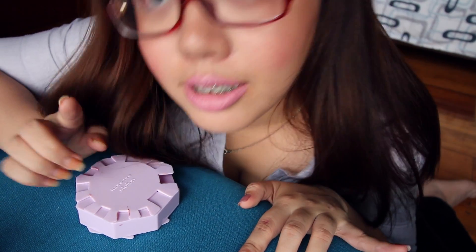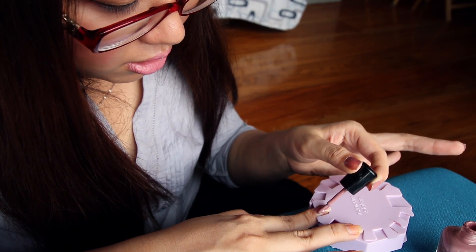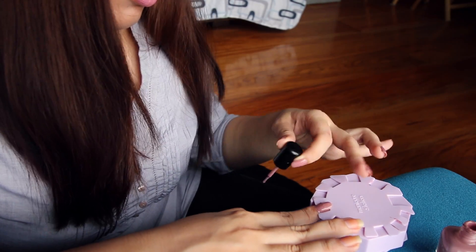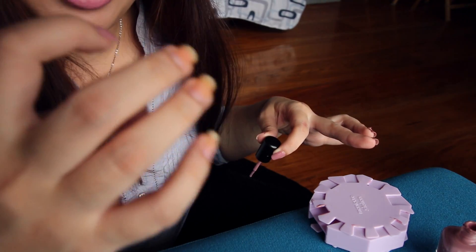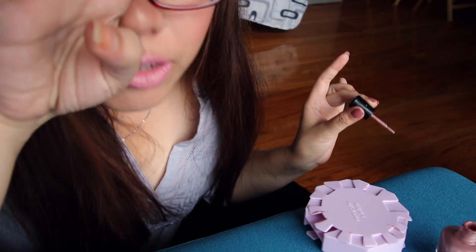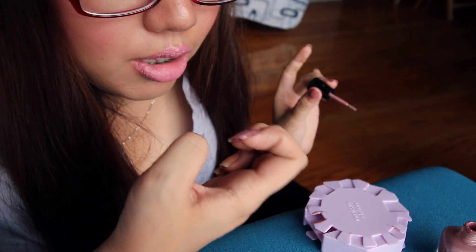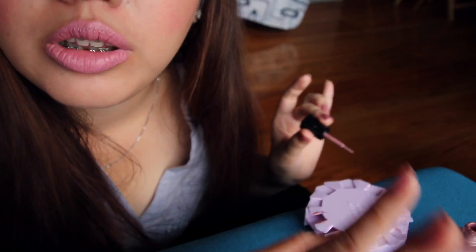Try naman natin, guys, yung other side. Oh my gosh, ang dami kong nilatay. Ayan. Sobrang dami — umaapaw siya. Never have I ever experienced this kind of coloring with my nails. Lagi talaga siyang umaapaw tapos lagpas.